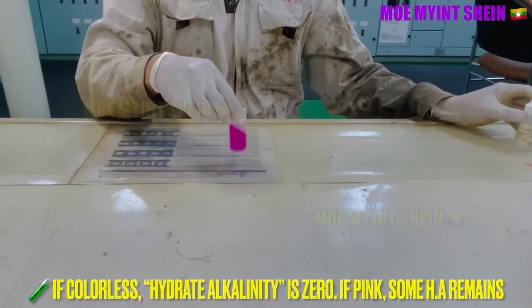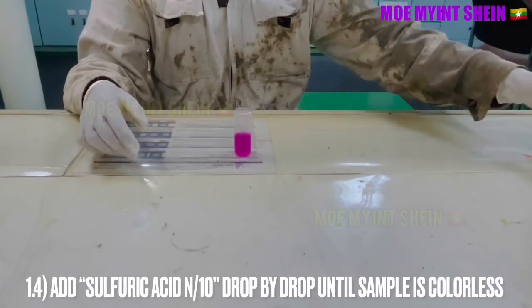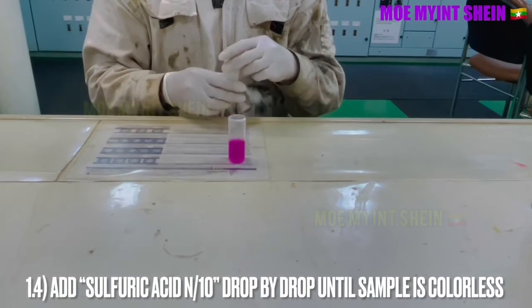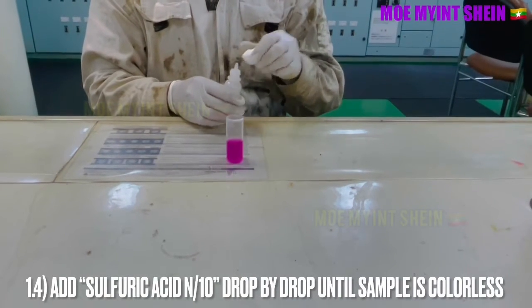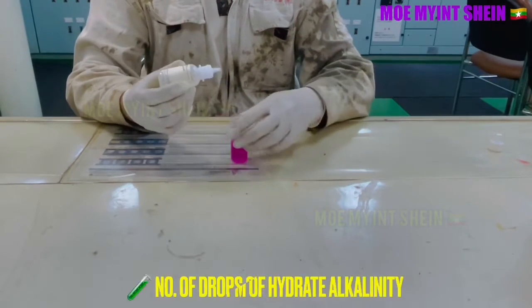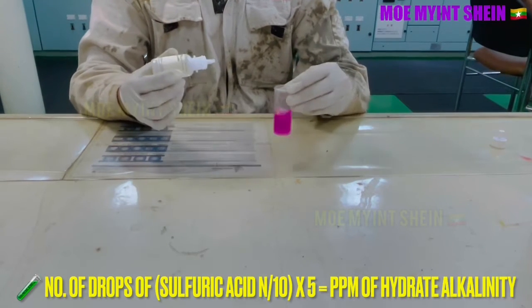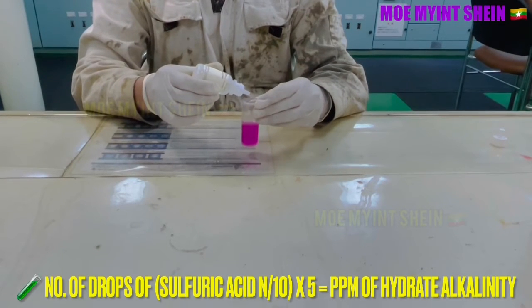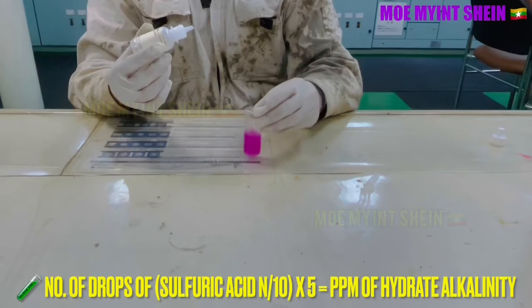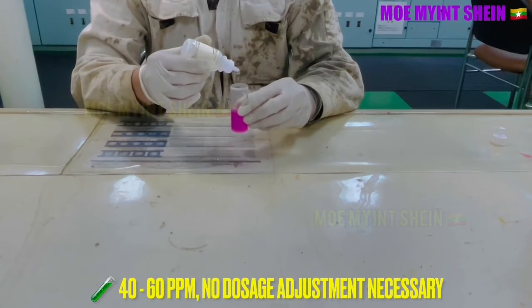If the sample water in the vial is colorless, hydrate alkalinity is zero. If the sample water turns pink, some hydrate alkalinity remains in the water. Add sulfuric acid N/10 drop by drop until the sample is colorless. PPM of hydrate alkalinity is obtained by multiplying the number of drops of sulfuric acid by 5.